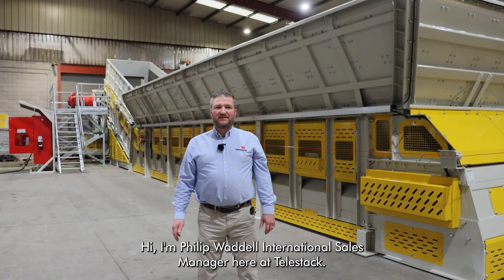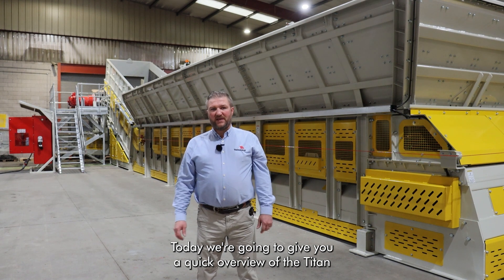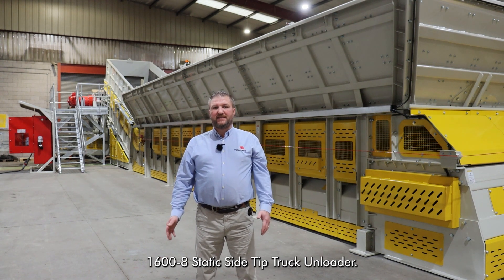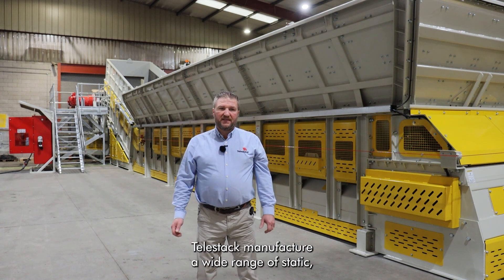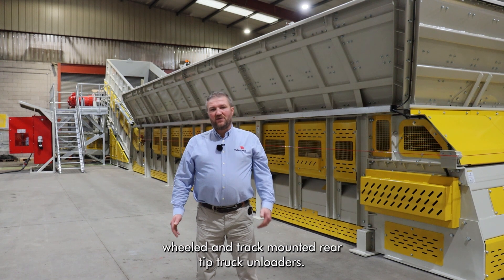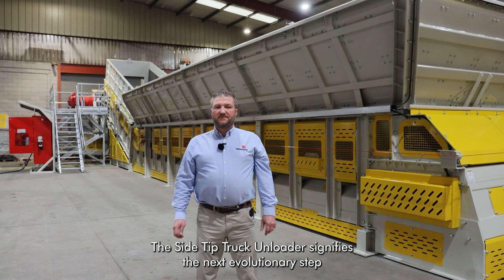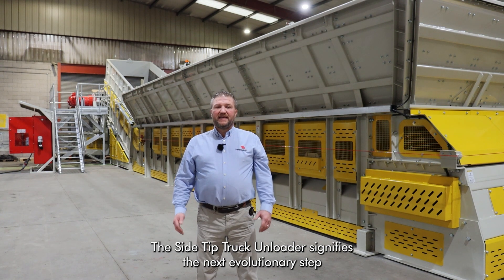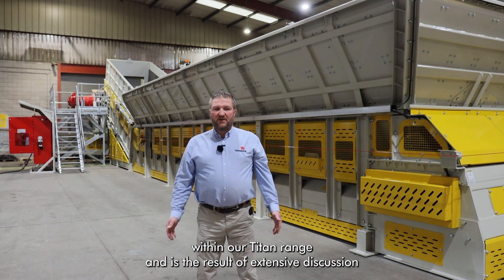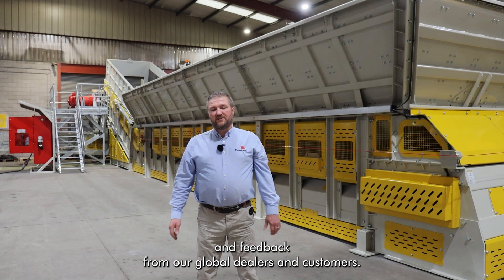Hi, I'm Philip O'Dell, International Sales Manager here at Telestack. Today we're going to give you a quick overview of the Titan 1608 static side-tip truck unloader. Telestack manufacture a wide range of static, wheeled and track-mounted rear-tip truck unloaders. The side-tip truck unloader signifies the next evolutionary step within our Titan range and is the result of extensive discussion and feedback from our global dealers and customers.